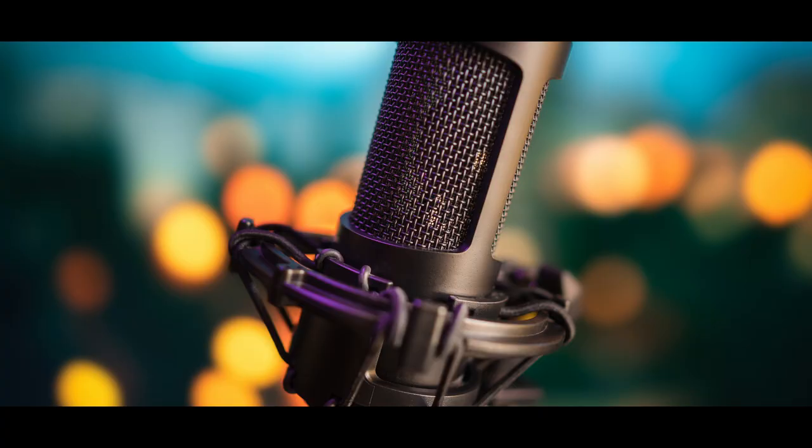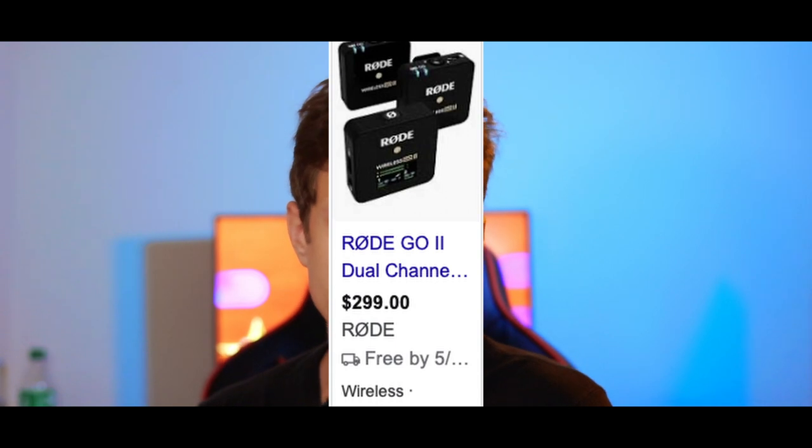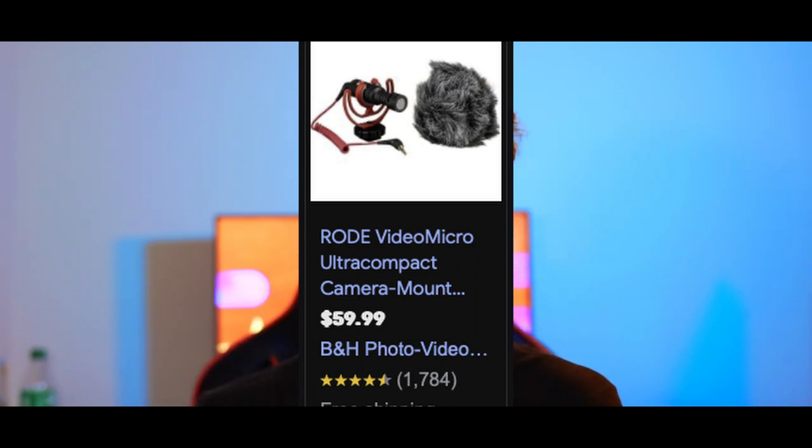Everything else depends on what kind of angle you want to get — you'll end up wanting the mount for that angle. You're also going to want microphones. Audio is half of the video. If your audio is bad, no one's going to keep watching. Invest in something decent so people won't click off immediately. The microphone I'm using right now is the Rode wireless mic, and that's pretty much all you need. You can also get a shotgun mic if you don't want to set up the wireless microphone setup.